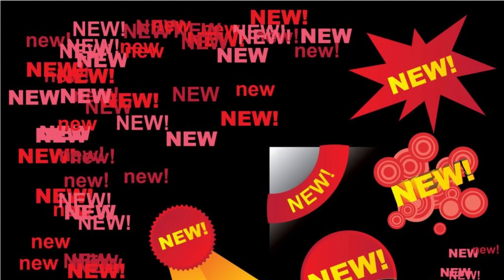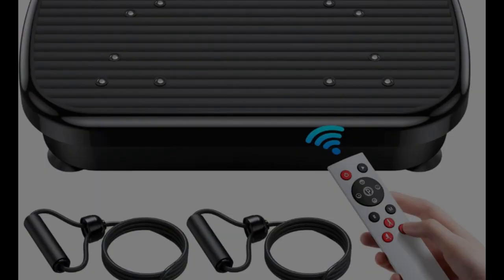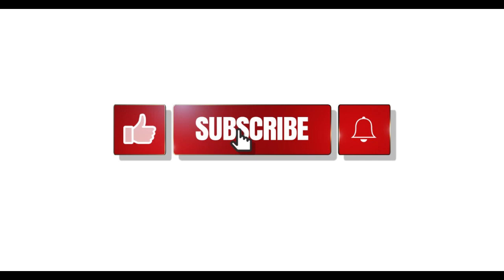Hey there, everyone. Welcome back to our channel where we present you the best new release products and reviews. Today, we're going to delve into the world of health and fitness with a review of the PuroRoe Vibration Exercise Platform. Before we start, please don't forget to like the video and subscribe to the channel so you don't miss out on future reviews.